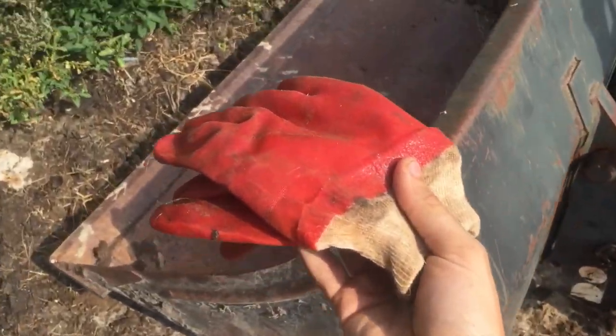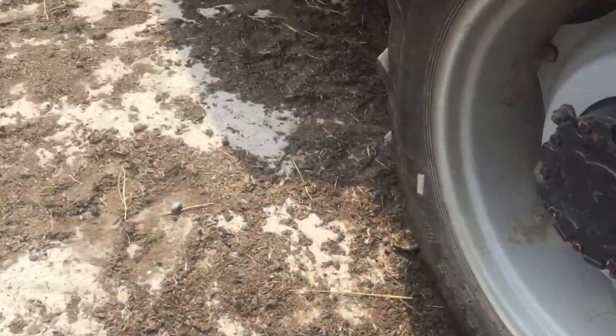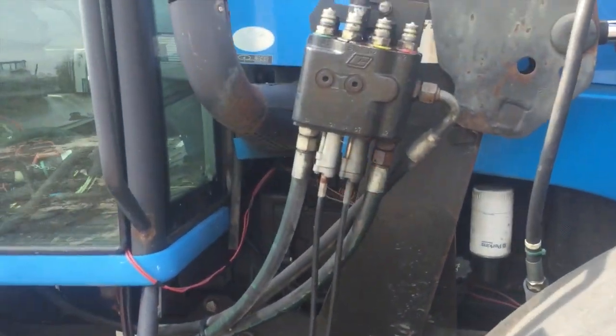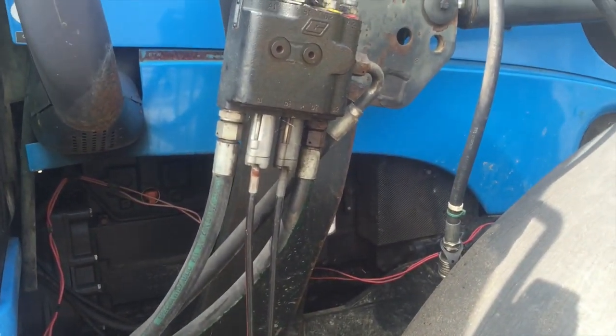I use these gloves right here — I found they are the best so far. They've got that harder plastic on them and they keep the hydraulic oil from getting all over your hands. Doesn't matter how efficient you are doing this, you are going to get hydraulic oil on you. It's just the way it is.